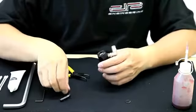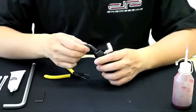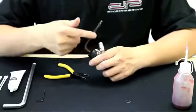Use the 5/64th Allen key provided by Dangerous Power to remove and unscrew the velocity adjustment screw on the bottom of the regulator.